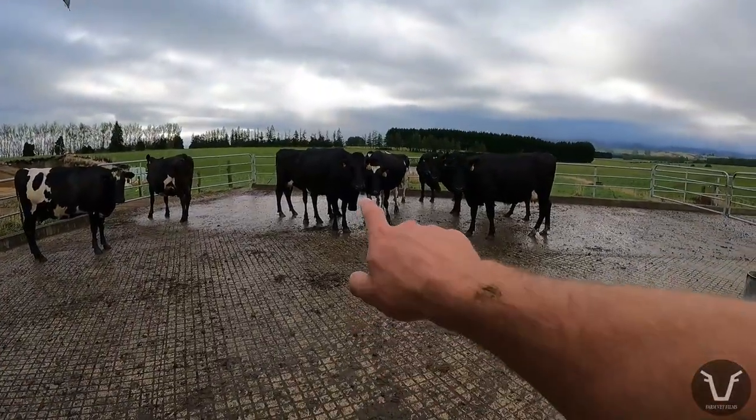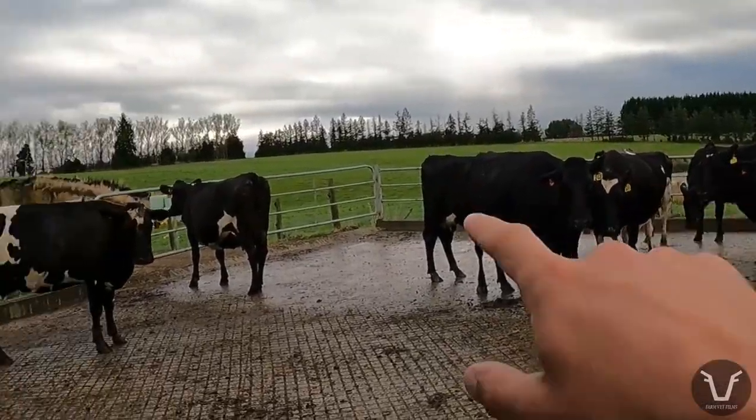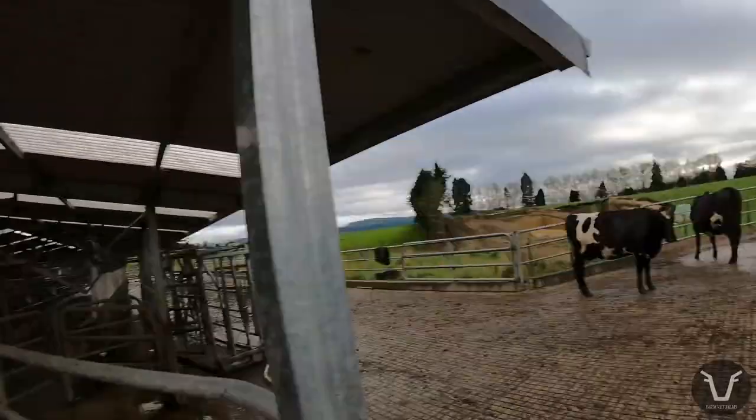The other thing is, some of you might have noticed those orange tags in their right ears. If any of you know what those are, let me know. Right, should get off to that other job.